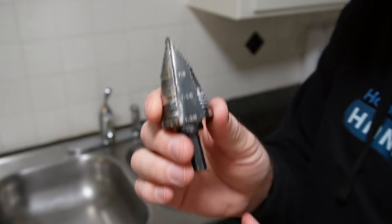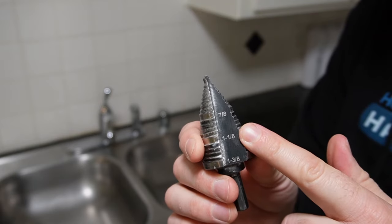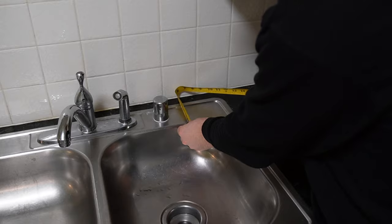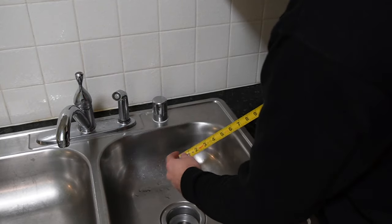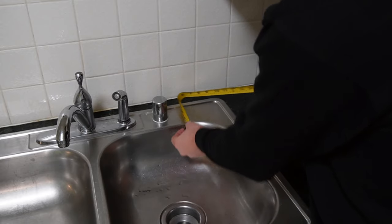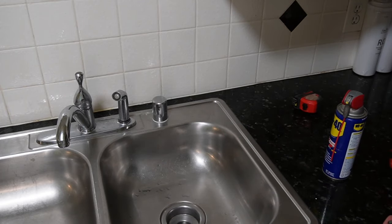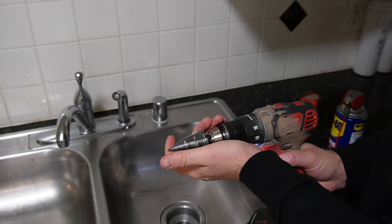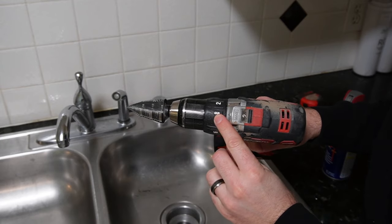I'll put a link in the description below where you can purchase one of these off Amazon. First things first, you're going to want to adequately lay out where you want that hole, depending on how far you want it from other applications in your kitchen sink. Make sure you know exactly where that hole needs to go, then go ahead and chuck your new drill bit into a drill.